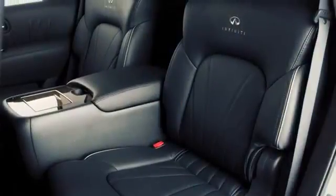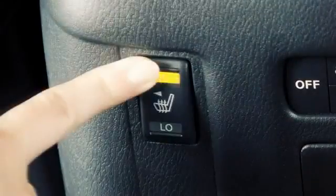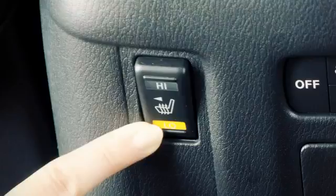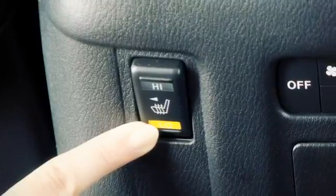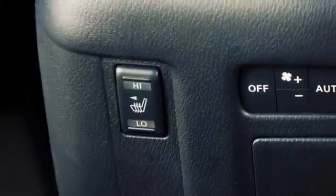Your vehicle is equipped with second row heated seats. The switches are located on the back of the center console. Push the switch to either high or low to turn the heater on and the indicator will illuminate on the switch. When leaving your vehicle, be sure to turn off the rear heated seat switches.